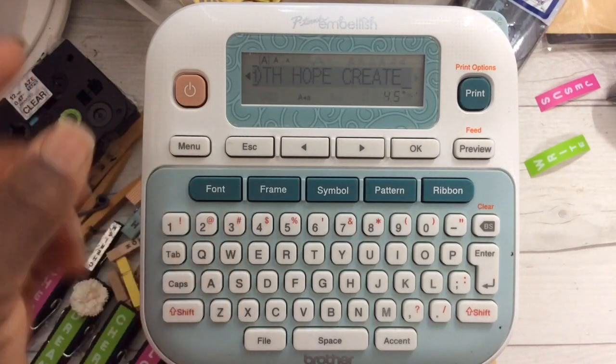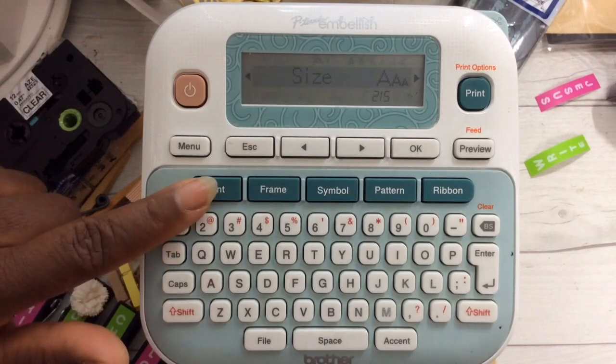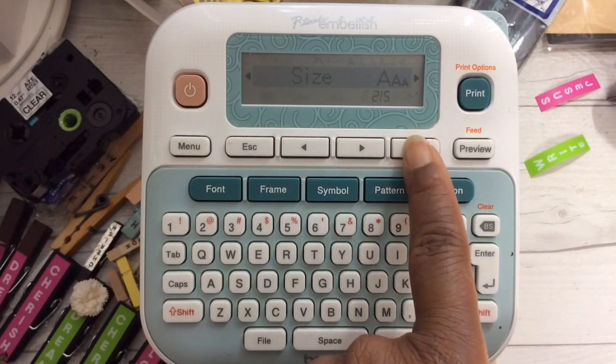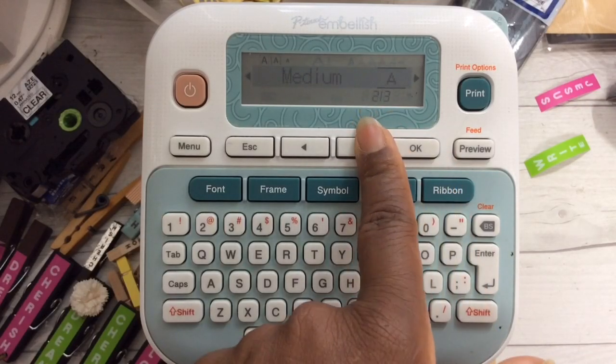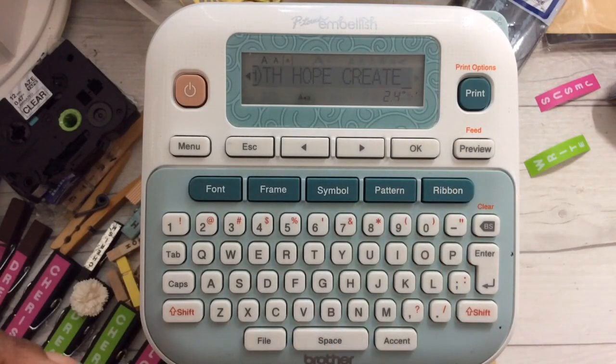I also want to change the font size. Click font. When you see 'size,' select that by selecting OK. You have three options — large, medium, and small. Select OK. And let's go ahead and print.